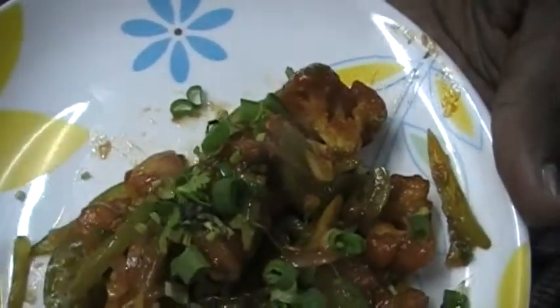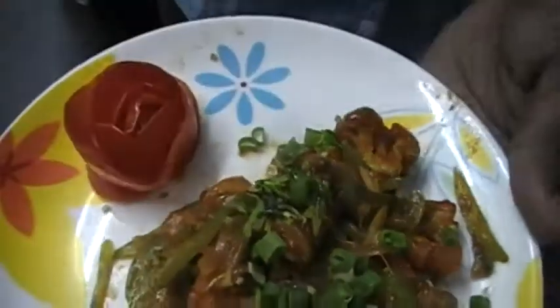This is the chili gobi. It's simple and ready to serve.